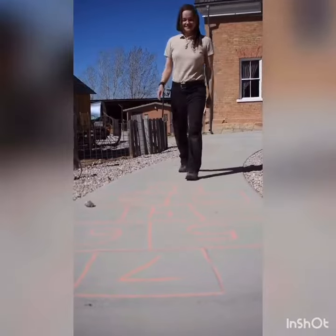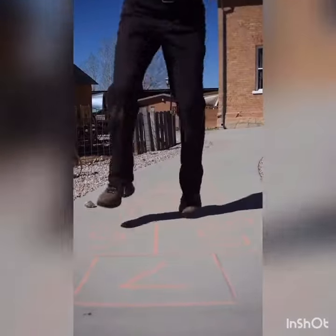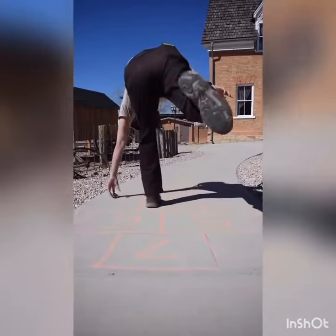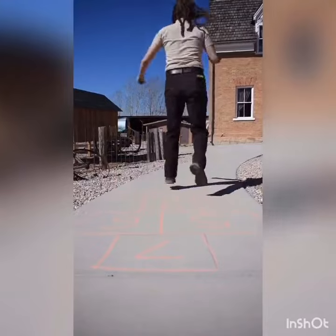One foot for every one square and then two feet for every two. For the first time going around, you're going to skip the square that the rock is on, and then the second time you're going to pick it up and then finish.